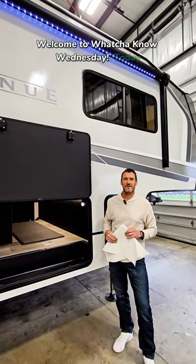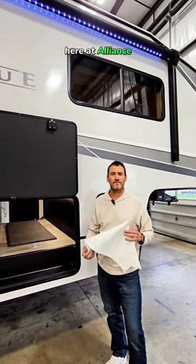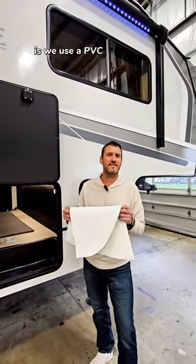Welcome to What You Know Wednesday. Today we're going to talk a little bit about our roof covering. Here at Alliance, one of the things that we do special on our coaches is we use a PVC type material.